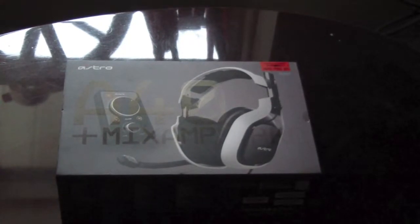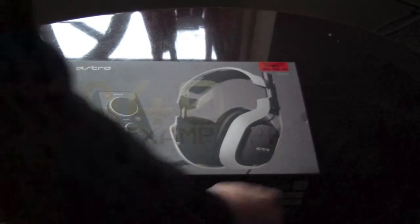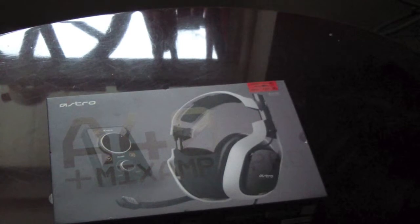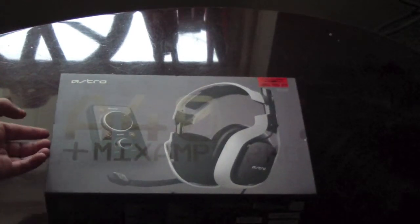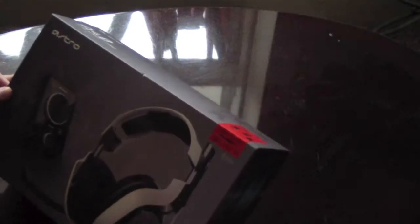What up guys, my name is Mr. Jersey Guy and today I got an unboxing video of the Astro A40 White Edition. I just went today and picked this up from Best Buy. I've been wanting the Astros for a really long time, so I finally got the money for it. When I got these, they were $267 with tax included. So let's go ahead and get started.